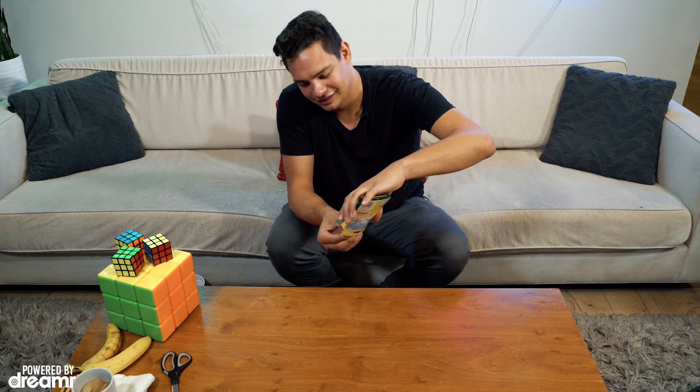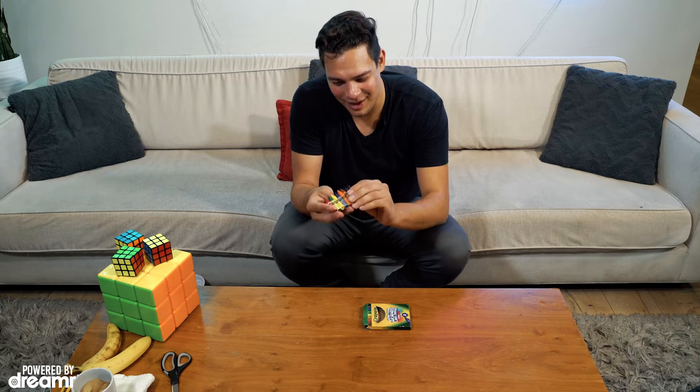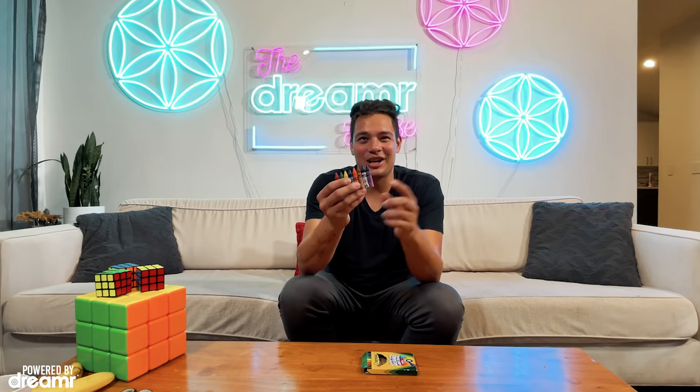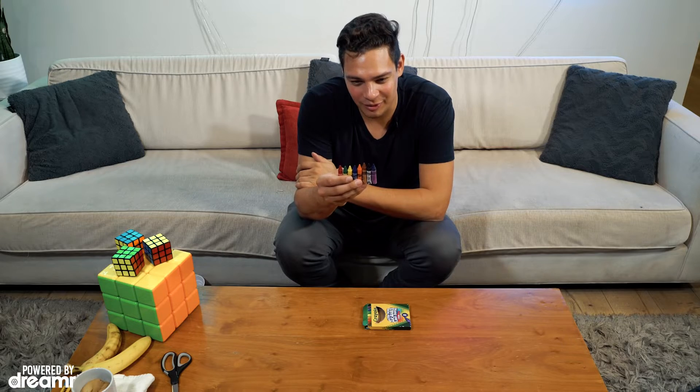The secret for this magic trick is you're actually going to prep ahead of time. When you start the trick, you're going to get a bunch of crayons in the box. You just cut off half the crayons, then take some super glue and glue all the crayons together.